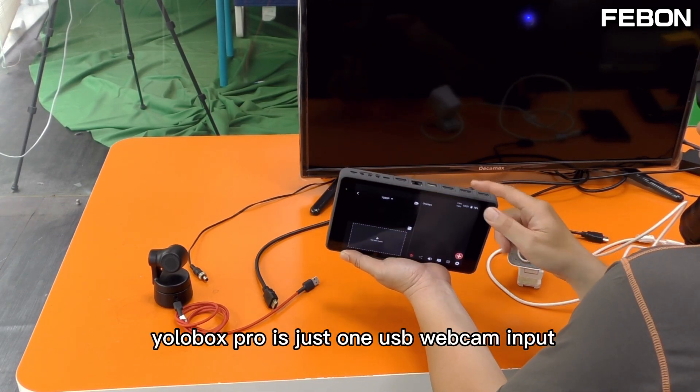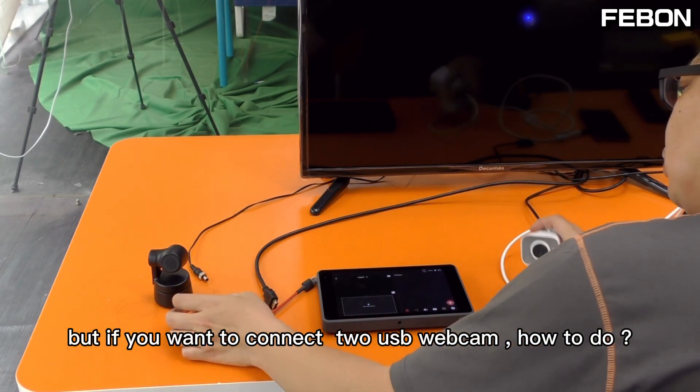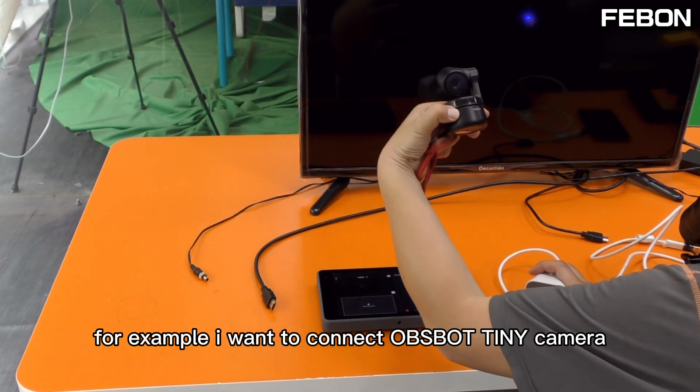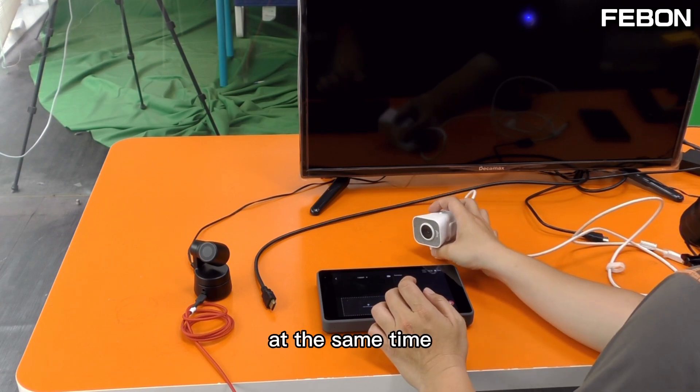EuroBox has just one USB webcam input, but if you want to connect two USB webcams, how do you do it? For example, I want to connect the OBS Bot Tiny camera and Logitech webcam together at the same time.